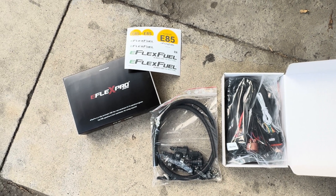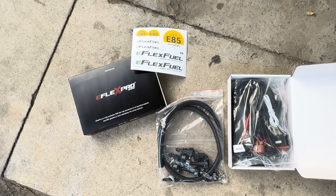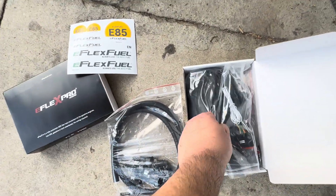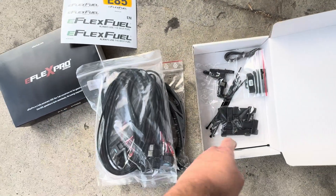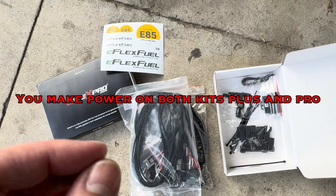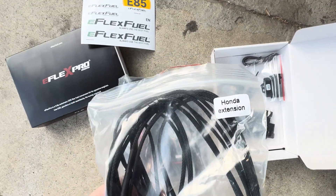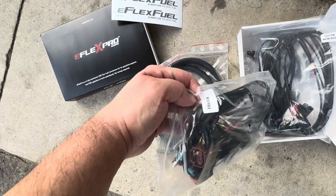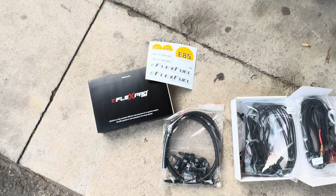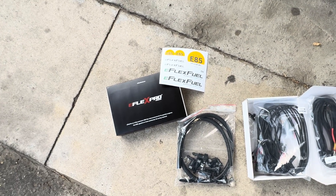So in this video, what about the Flex? This Honda Accord — this is the first 7th generation Honda Accord automatic to run E85, and we're able to do it with this amazing E-Flex fuel kit. I got the pro version; there's the plus and then there's the pro version which has more tuning capability. You don't have to tune — that's optional. You get three presets: economy, dynamic, and sport for the track. And also with the pro model, you can tune up to three custom tunes.